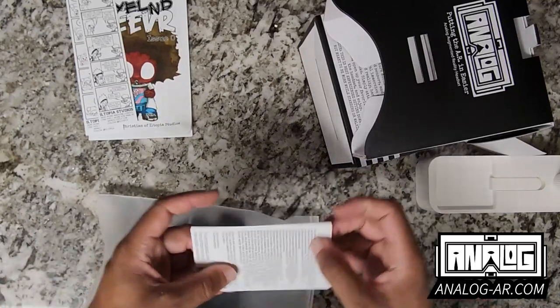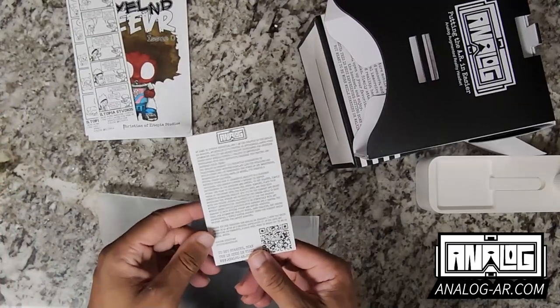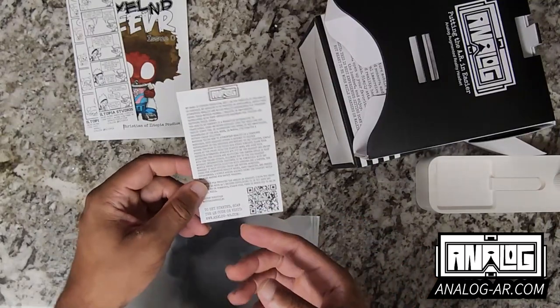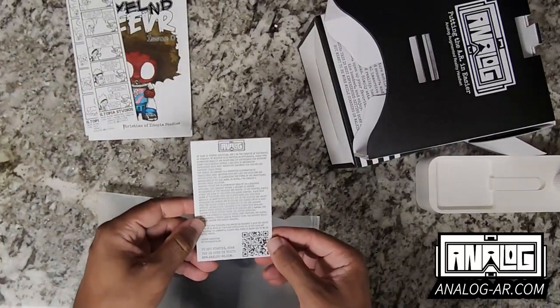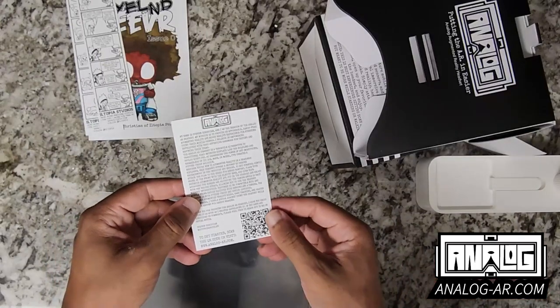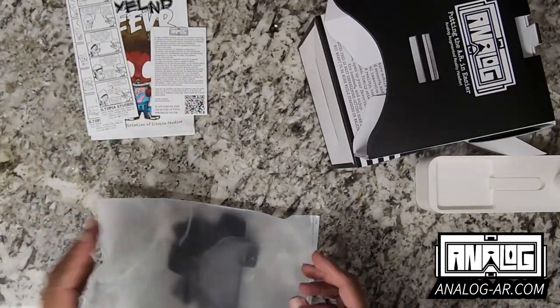We have a quick start guide, which is a message from me just to show a little bit of appreciation. When you go to the QR code it allows you to learn more about it and go through a whole bunch of different tutorials and things regarding the Analog AR headset, so that is definitely the go-to for getting started.